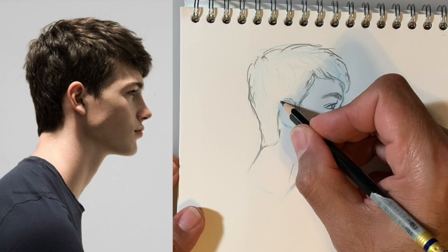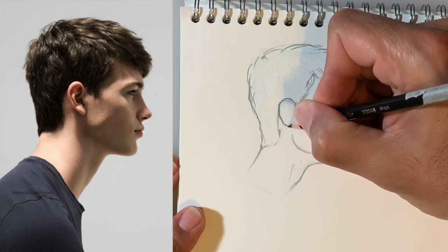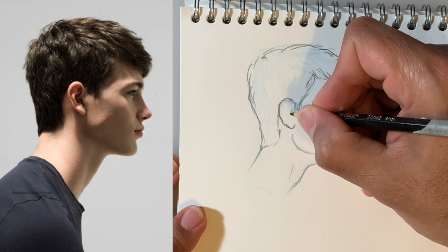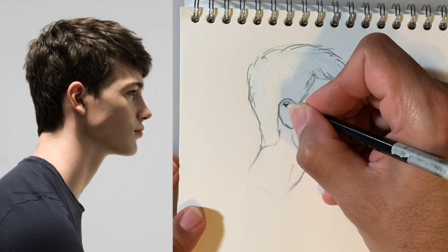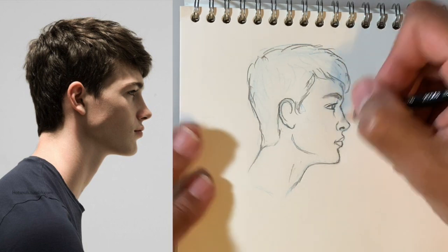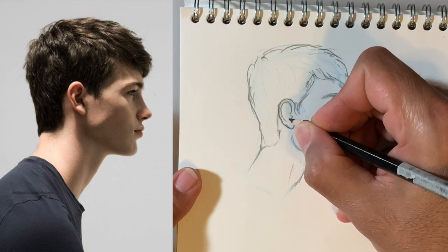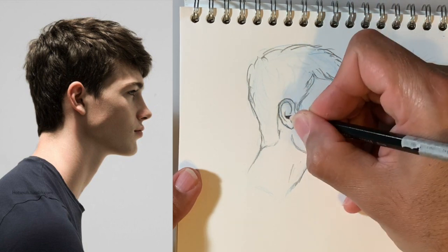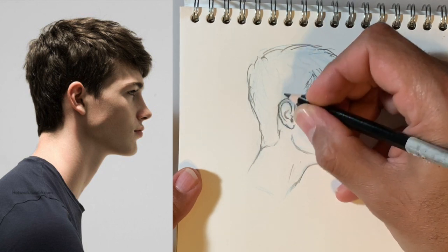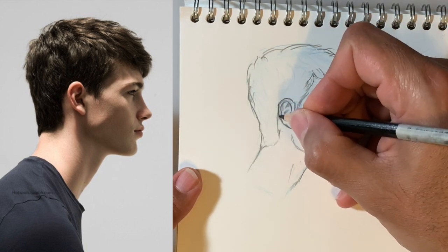At the ear now — my favorite thing to draw ever. Actually, I don't mind ears so much because it's hard to mess them up. As long as it looks kind of like an ear, you could draw a completely different shaped ear on this guy and if you drew the rest of it to look like him, people won't even notice — as long as it looks like an ear. But I'm trying to draw what I see: the curl, the knob, the other knob, the other knobby thing, and around into my Y-shaped bump right there.